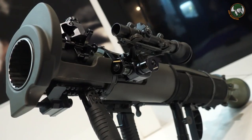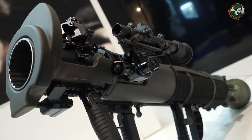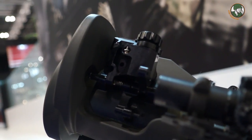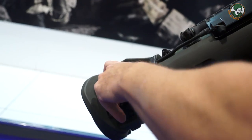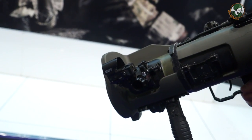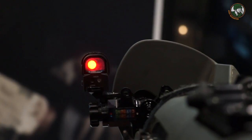In addition to the standard sight, customers may of course select any optics they want. We now have the option for a backup sight. Previously we had foldable iron sights, which is still an option on the M4, but we've also added a red-dot sight option.